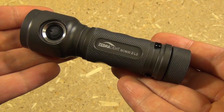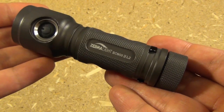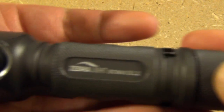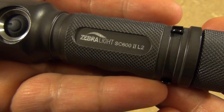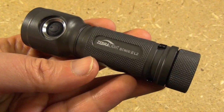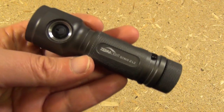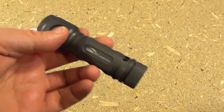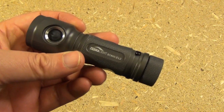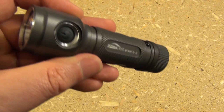Hello YouTube. Today I have an epic light. Zebralight continues to impress me. This is the Zebralight SC600 Mark II L2, and this flashlight is only 4 inches in total length. We're going to roll in some demonstration footage, and then we'll come back and talk about the battery and the interface.